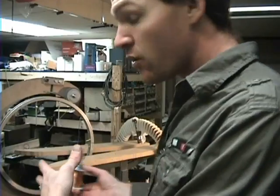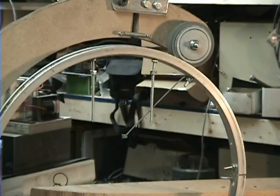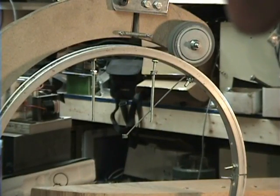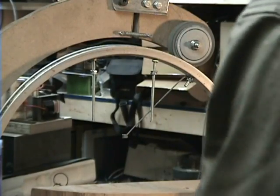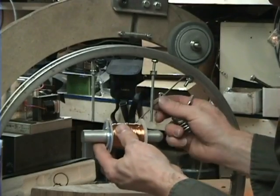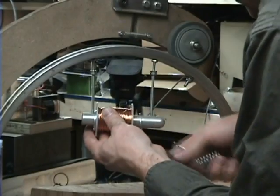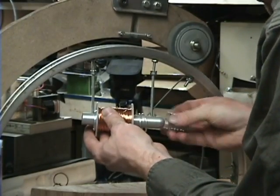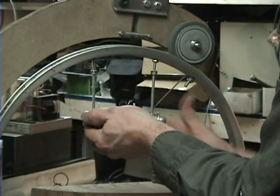I know some of you had questions about how the toroid gets put onto the core for everything to work right, so I'm going to show you that as well. The first thing I want to show you is how I'm going to put this on here — how the spindle fits together. This is exactly how it fits together. I got two washers on that side, two washers on this side. And I'll probably end up machining something a little wider, bigger, flatter, better.